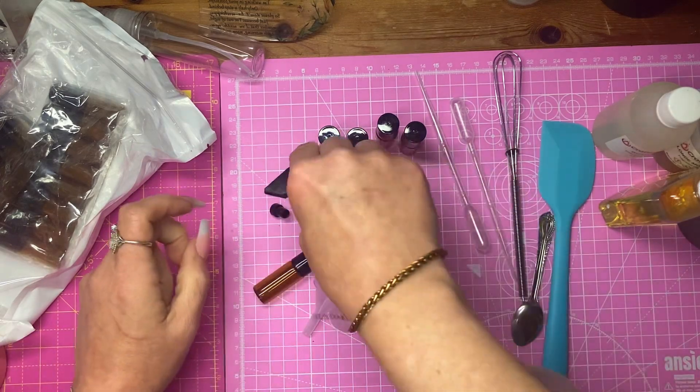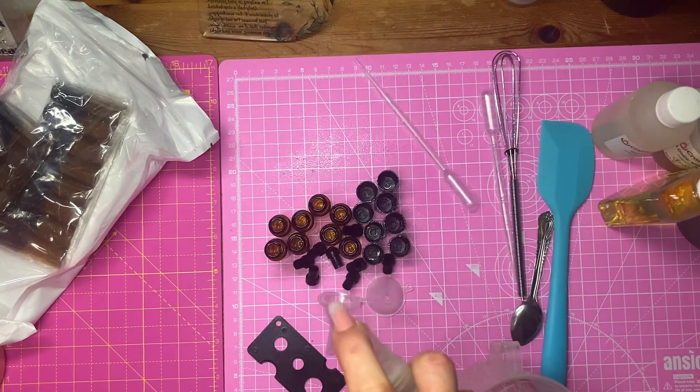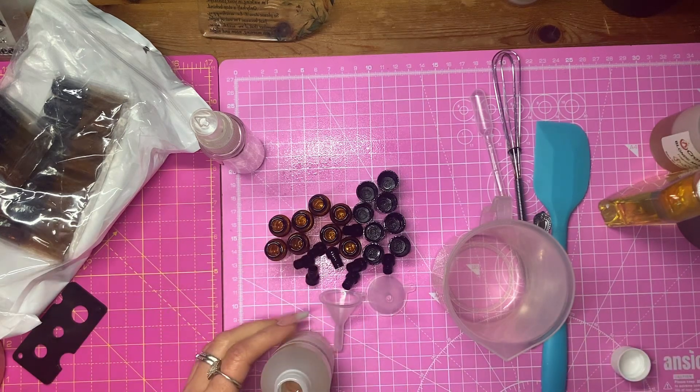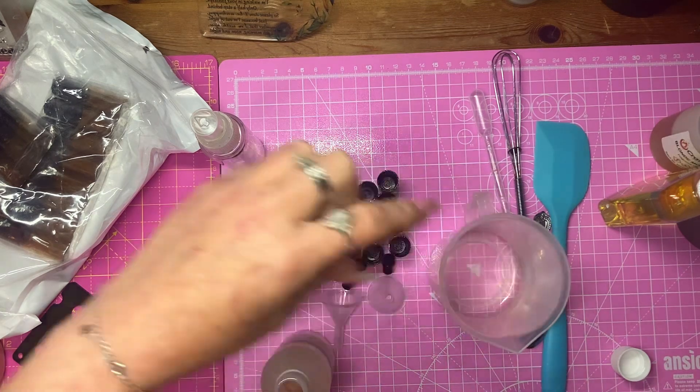So that's our little bottles. I'm going to add the fragrance to the little bottles first, because I really don't want to add too much. And then we'll make up the oil in there.